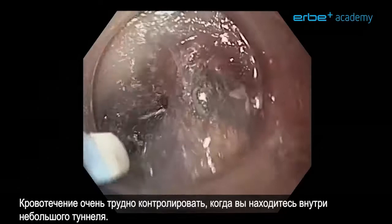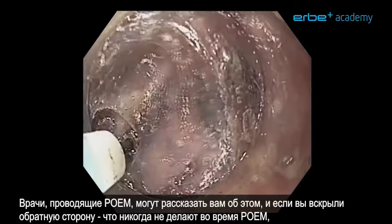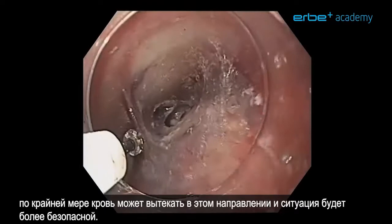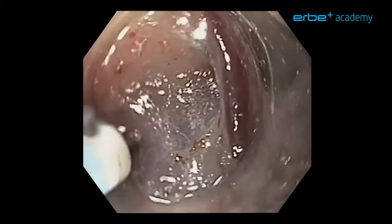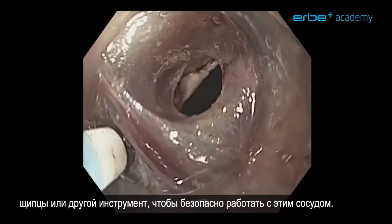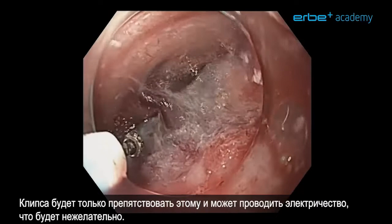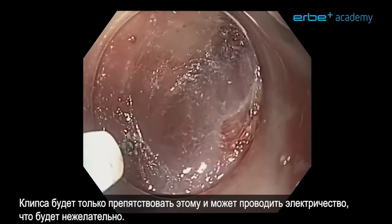That has another advantage: when we try to treat this vessel and it might start bleeding, bleeding is very hard to control when you are inside a small tunnel — people who perform POEM can tell you all about that. But once you have opened the back side, the blood can pour out in that direction and you will have a more safe situation. Never use clips in this situation because you need to continue your dissection and a clip would hamper that and might conduct electricity.